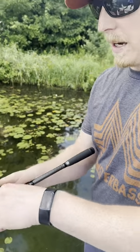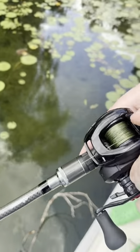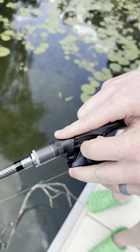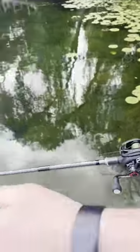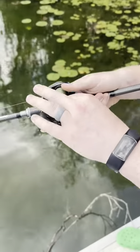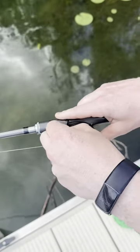So how do you tune this right out of the box? First, go all the way to the right on the spool tension knob and set your mag brakes to the highest number possible. What you'll find is when you cast, you can't cast very far — look, that went like 10 yards. So what you do is loosen this up a little bit and then loosen this up a little bit.